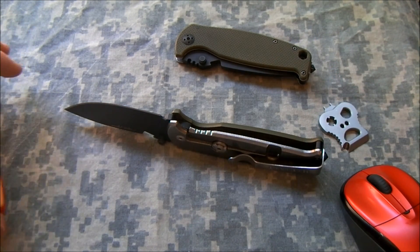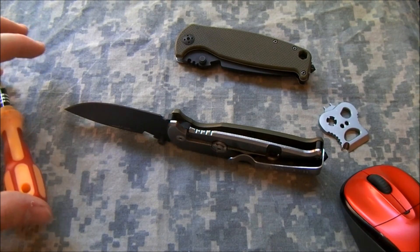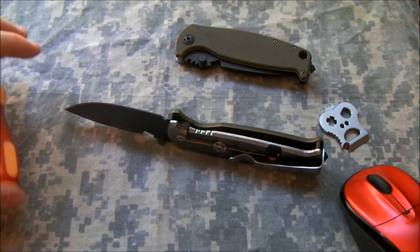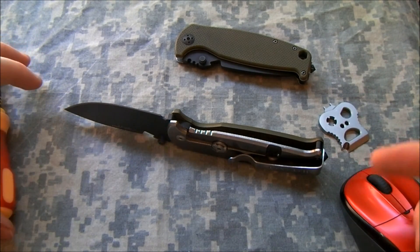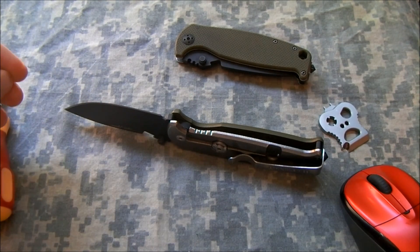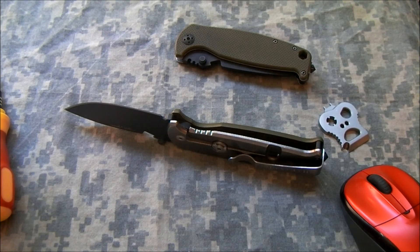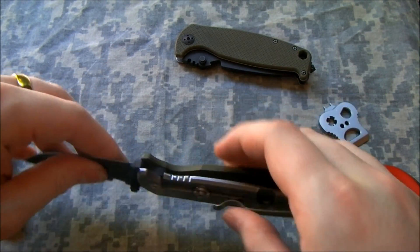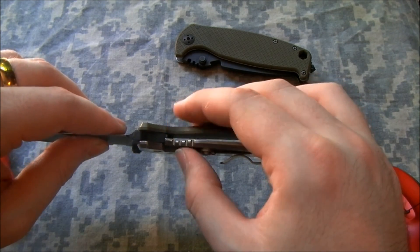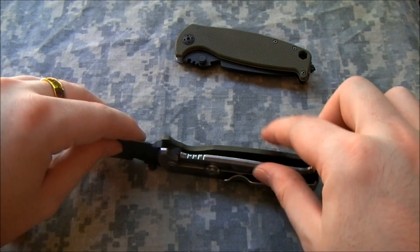UDOS said that he thought maybe it was the opposite — that it was still rough and needed to smooth in more. That's an interesting idea, but I don't really see how that could be, since this is a problem it didn't have to begin with and then appeared as the knife wore in. Also, there really isn't anything impeding it from going in farther, and I'll get into that more in a second.